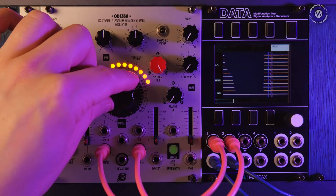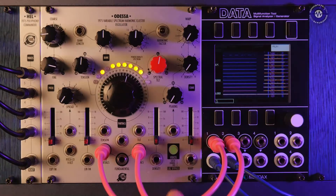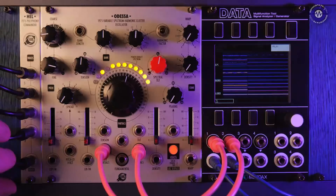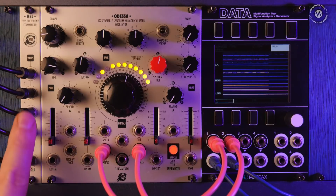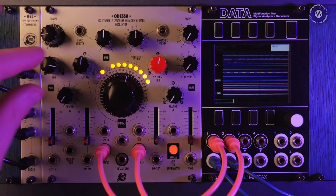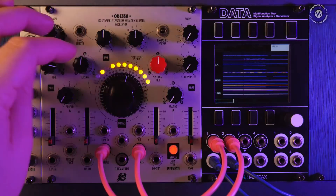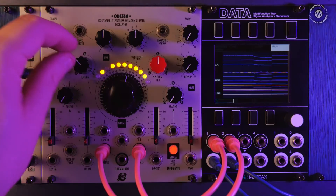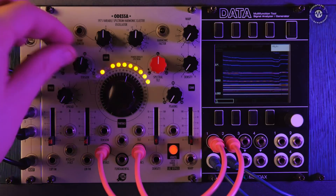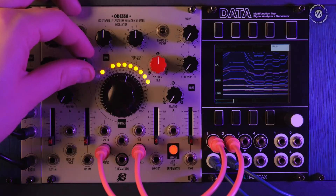Tension will bunch up some of these frequencies. Let's put it into a multiple voice mode — we're in single voice here but we can change that to three voices. I've also got three notes from a sequencer coming into the Hel polyphony expander, which allows us to control Odessa polyphonically. We have our three fundamentals at the bottom, and we can squeeze them up as we go. We can get much more strange and inharmonic sounds using this tension control.